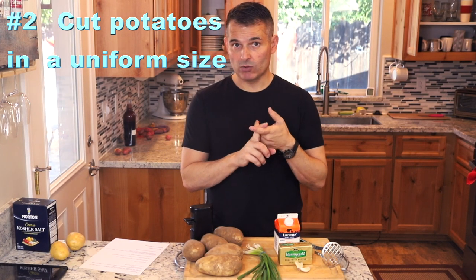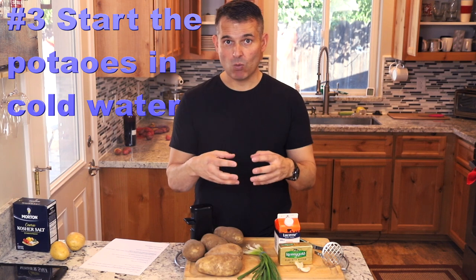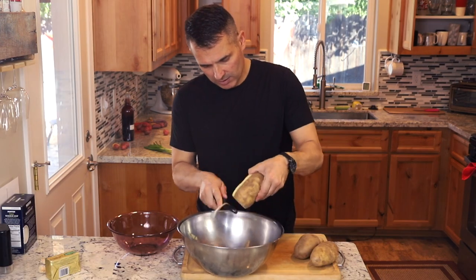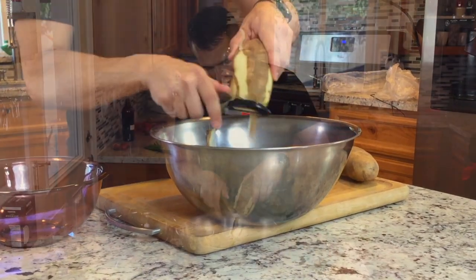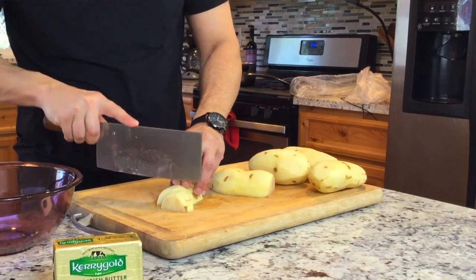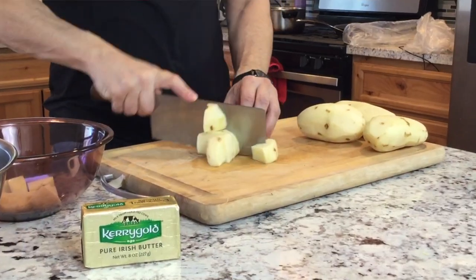The second thing is to cube the potatoes. A uniform size allows you to cook the potatoes evenly. The third key aspect is to cook the potatoes starting off in cold water. That way the potatoes cook more evenly — if you dump a bunch of potatoes in hot water, the outside tends to cook first and kind of fluff off, especially with russets, and then the interior is not quite done yet. You want about one-inch chunks so the potatoes cook in a uniform manner.